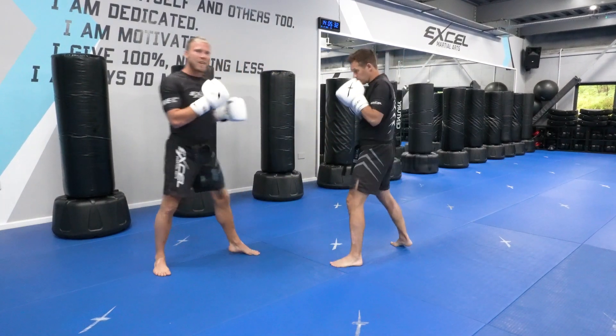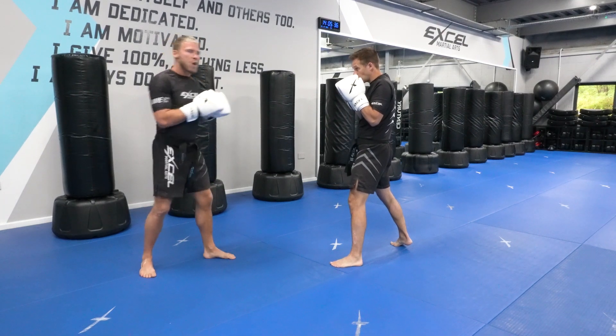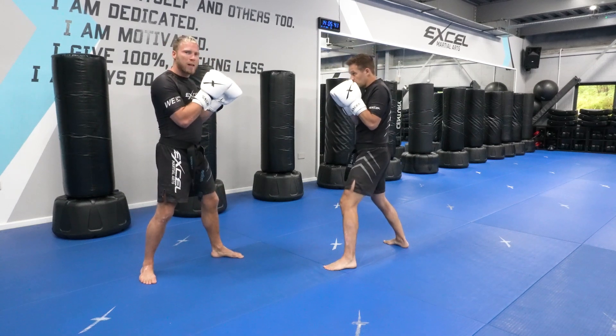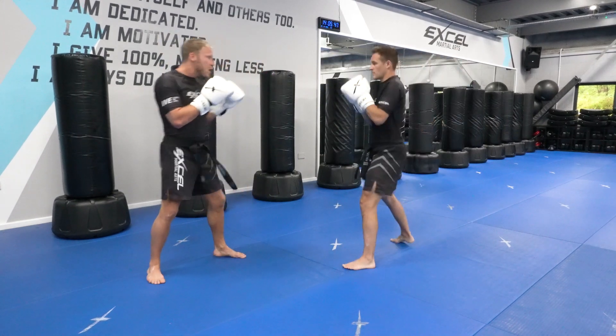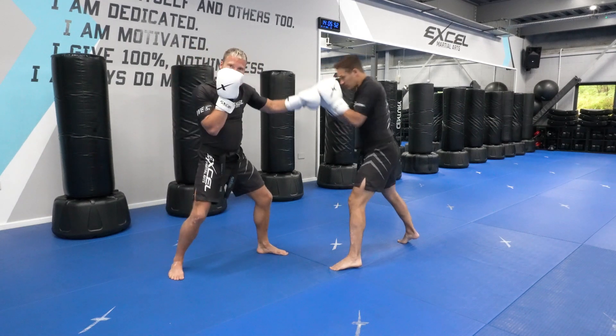So when I attack Jack with the jab, he's going to do that close guard first. When he does a close guard, he wants to lean forward slightly so that I don't knock him off balance. If he's standing upright, I'm going to end up knocking him back. So he wants to bend his knees, lean forwards — that back heel is up on that jab.